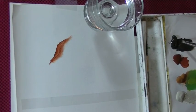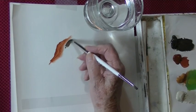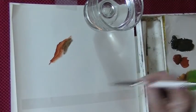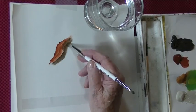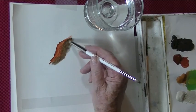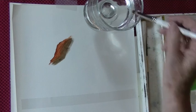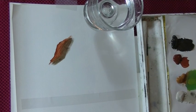We'll get some raw umber since I don't have black on the palette, and come right in next to that and blend those two colors together. We want it darker down here — wipe your brush off. Notice I didn't go to the water. See how that blends them together? A lot of people really complain about blending acrylics, but this just works so well.